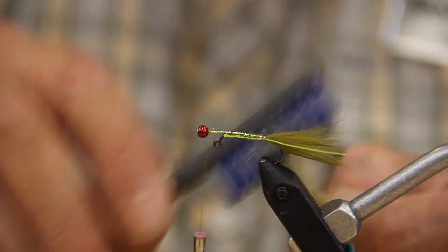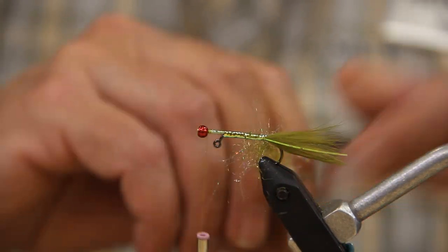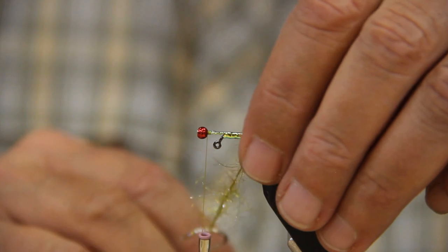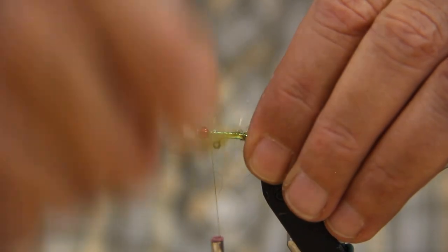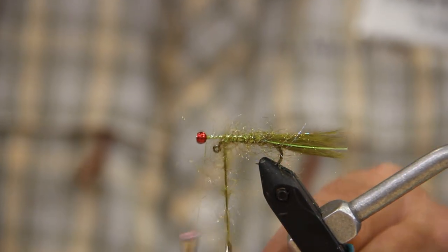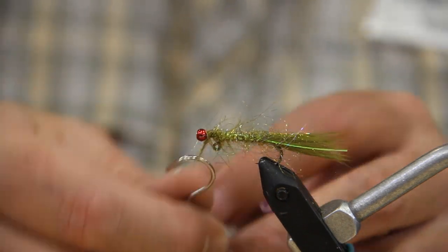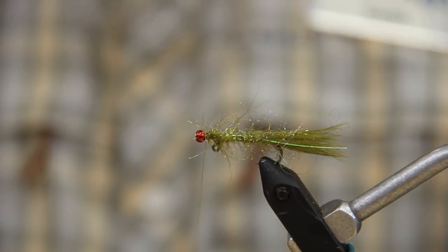We're going to take a lot of that out and make the core a little bit thin in the dubbing loop. Once you get the material started at the back, I usually take one full wrap, and then from there I'm just going to spiral it forward with open gaps — probably about a sixteenth of an inch. I want it sparse. Once I get closer to the bead, then I'll just tighten it up on each of my wraps, add a little bit more to it, and tie that off with a couple wraps behind and a couple in front.